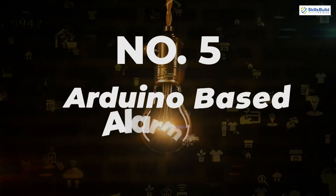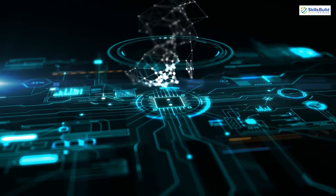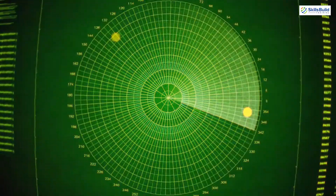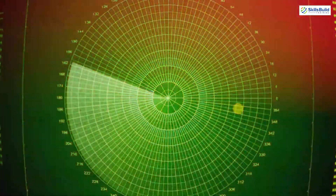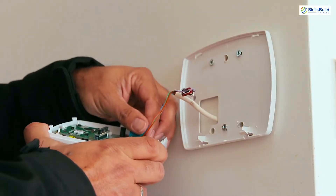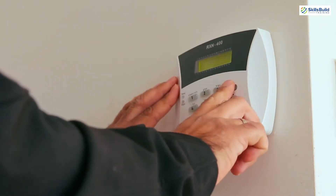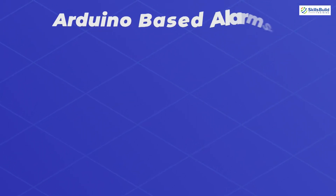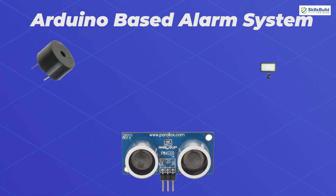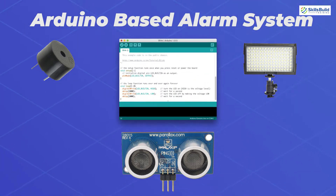Number 5: Arduino-based Alarm System. A simple alarm system uses a motion sensor to detect movement. Upon detection, LEDs will start to flash and a high-pitched warning tone will emit. It is not a proper home protection tool, but for experimental and learning purposes it's a great project. For this project, you will need one ultrasonic ping sensor, a piezo buzzer, an LED strip light, and the Arduino IDE for coding.